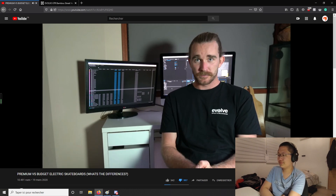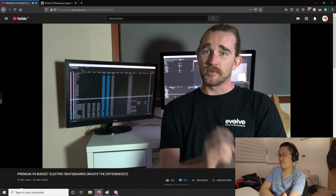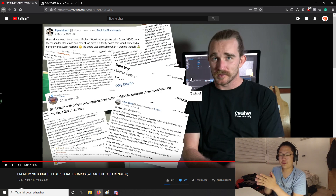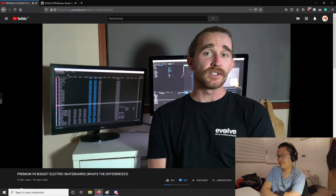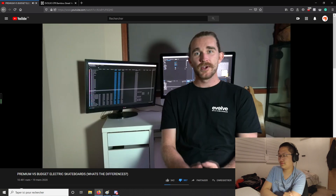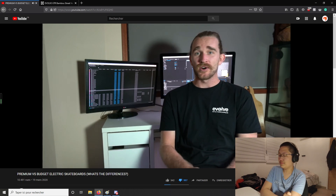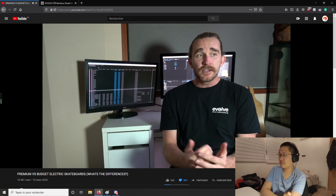Thirdly, the presenter talks about customer service. Electric skateboards are a technical product — like an iPhone or DJI drone, things can go wrong. He says if you search forums you'll uncover a mountain of customer service nightmare stories about Chinese brands. But you will uncover a lot of Evolve nightmare stories too, trust me. He argues that with Chinese brands, if your board breaks you can't send it back to China, there are no service locations, you can't pick up the phone and have a conversation — best case you get email discussions and they might send you parts to fix it yourself. When you buy offshore, you can forfeit consumer rights regarding warranties, returns, and exchanges.